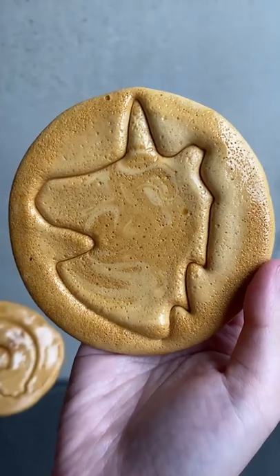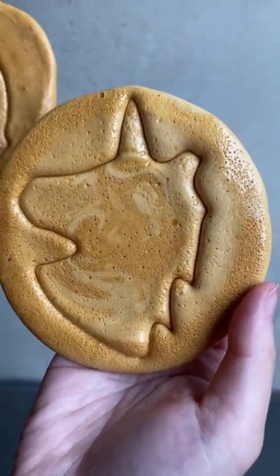And since we don't have an umbrella, we went with the unicorn. And there you go — you have yourself the honeycomb from Squid Game.